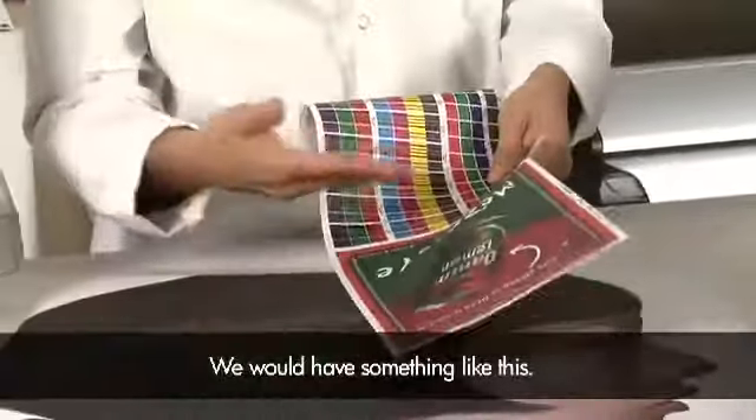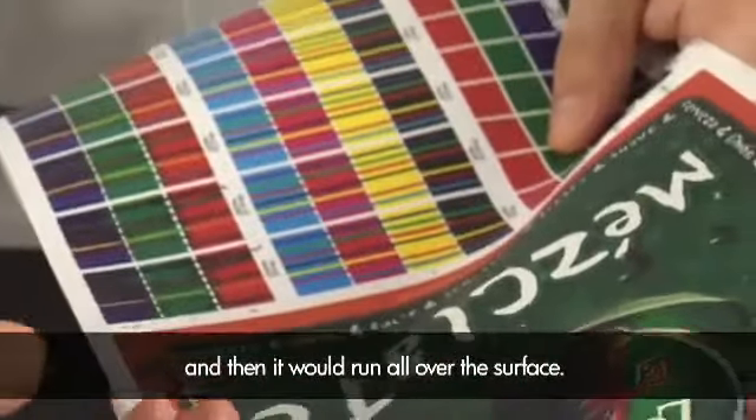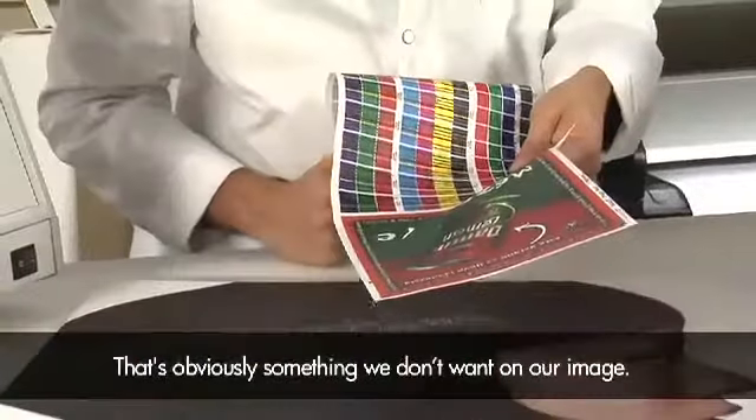We would have something like this. The ink would stay on the surface and then run all over it. That's obviously something we don't want in our image.